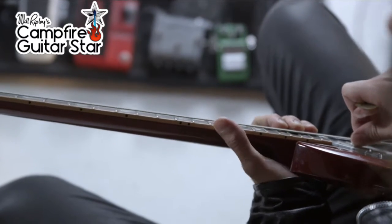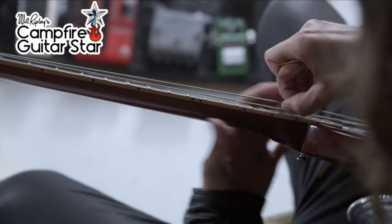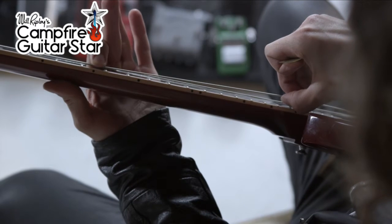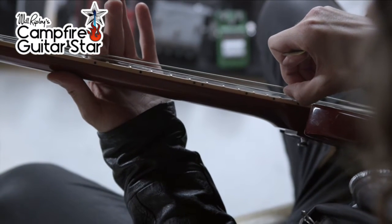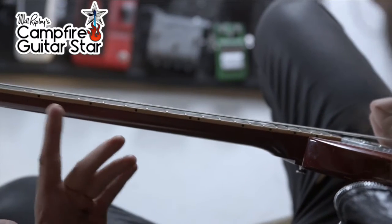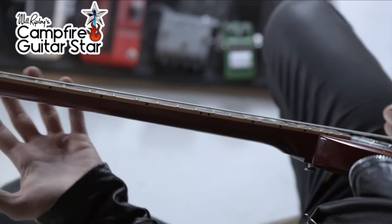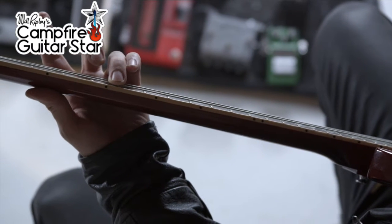Have a look at your guitar in your lap. If you've got high action — if your strings are really high — you can imagine how tough that's going to be to press your fingers down. That's just going to be so much work. If your strings are nice and low, you're going to have a way easier time playing because you don't have to press down nearly as much.